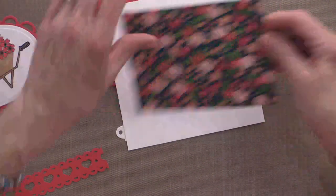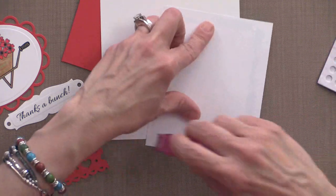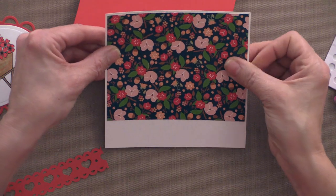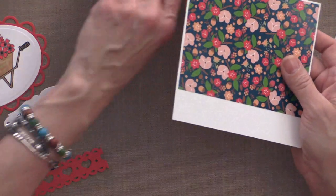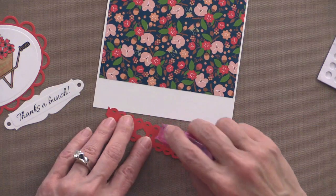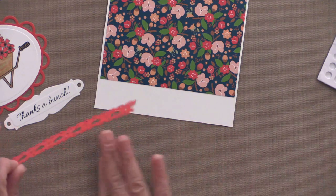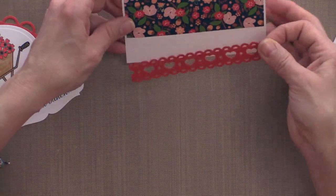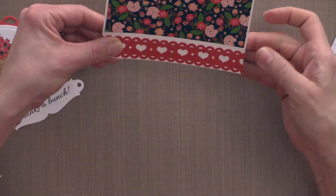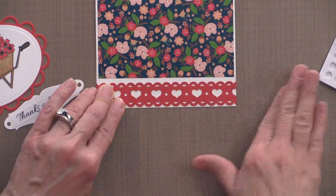The first thing I'm doing is adhering this pattern paper piece to the top half of the white panel, getting the borders lined up well. This border is going to go down at the bottom — I'll run tape over it and it will only stick where there's actual card stock. I'm leaving just a little space right at the bottom.